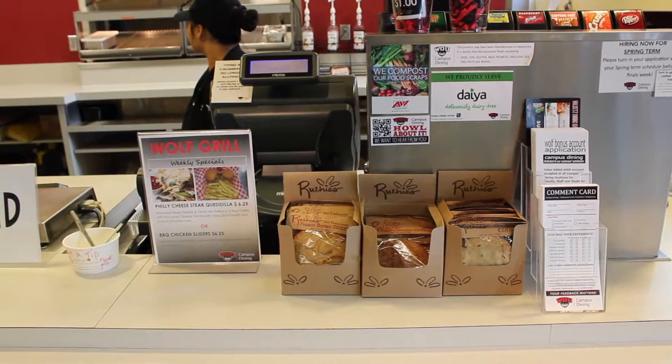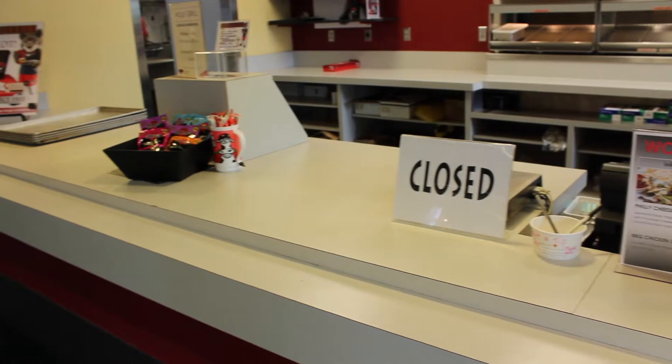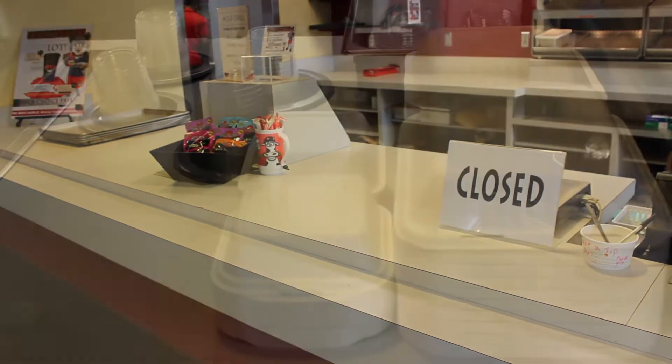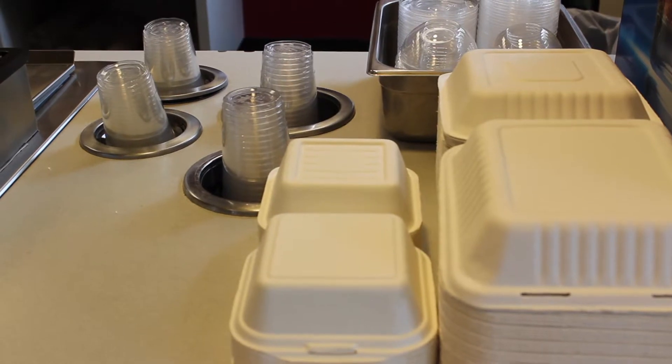At the cashier station, there should be snacks set up in front of the register so that customers can see them when they're ordering. Check and stock any to-go boxes, lids, and cups for the day.